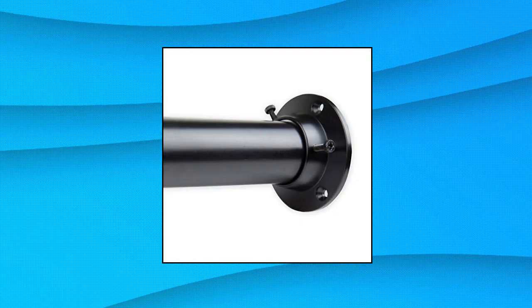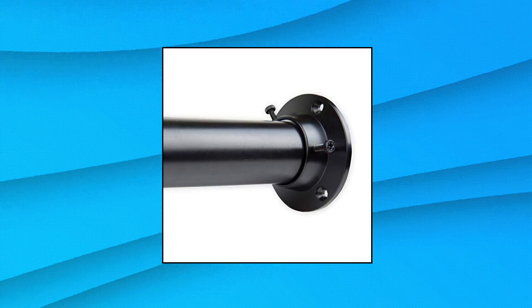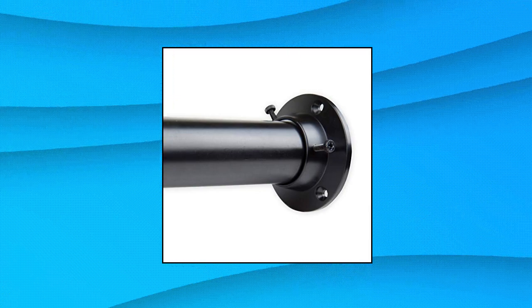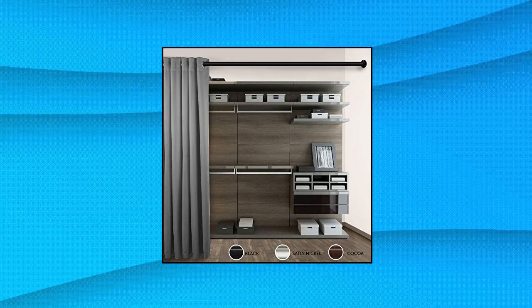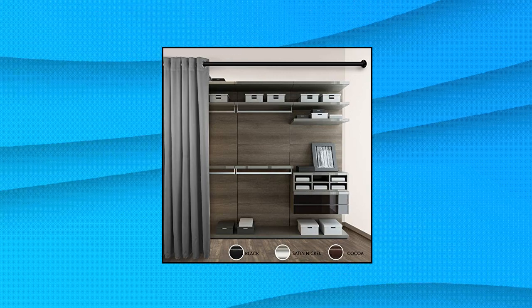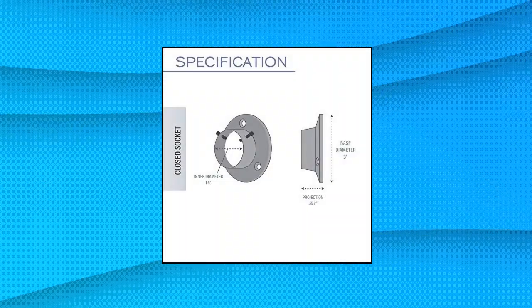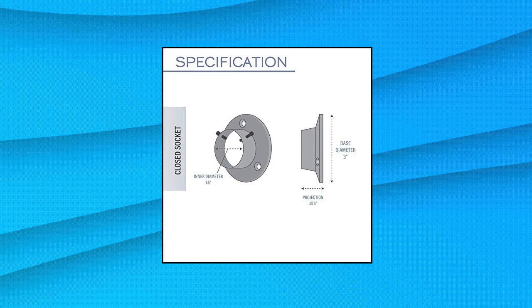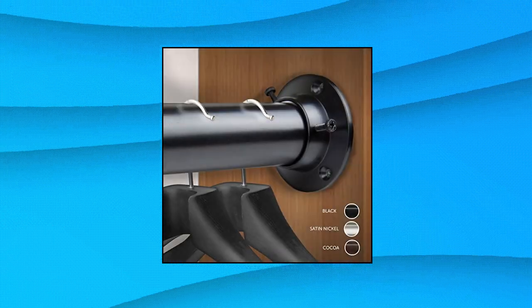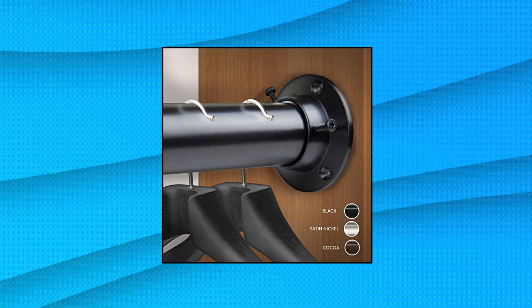Rod Desyne 1.5 Premium Heavy Duty Adjustable Closet Rod with Socket Set. The 1.5-inch adjustable closet rod set is perfect for hanging clothes and organizing your closet. Includes one 1.5-inch diameter adjustable 28–48-inch closet pole, two wall mount closed sockets and hardware. Socket base measurement: 3 inches. Material: metal. Durable and easy to install.